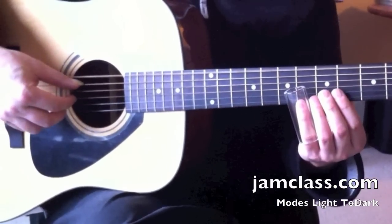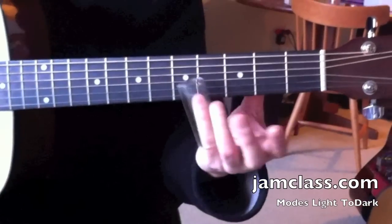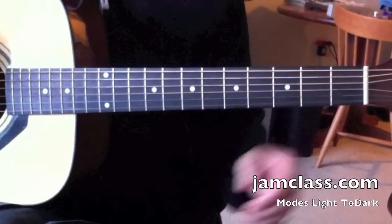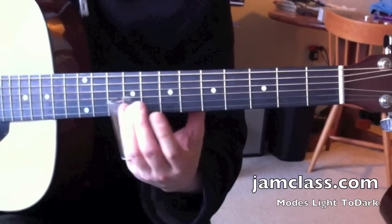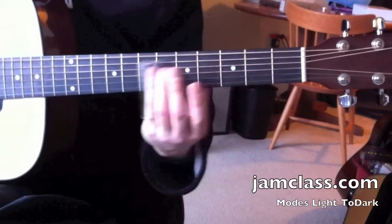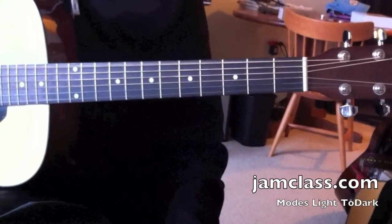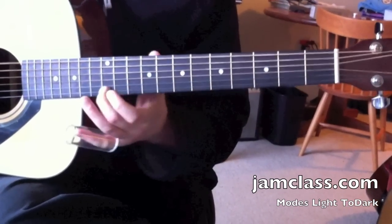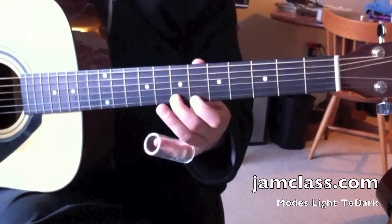Okay, if I go back to major it goes a little darker, so now we're going from the lightest of the modes to the darkest. Lydian is the most over-tonal, and now we're in one reciprocal tone. So there's major, and we did Lydian — the brightest — and now back to major.